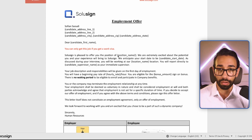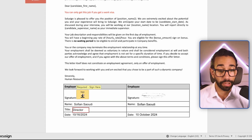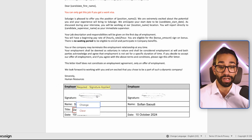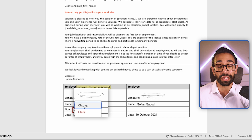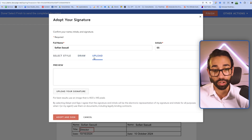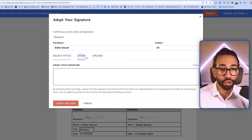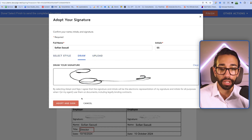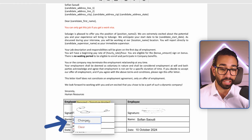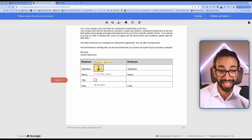As soon as you've filled out the documents, in case there were fields that you had to complete, you're going to click on sign and then your signature will be applied. Now I can change the signature because it's not my first time signing. I can either choose a handwritten type font, draw my signature, or upload an image of my signature. But if you drew your signature and you thought it looked great and then realize it doesn't, you're not going to be able to click on change if you're a first-time signer.